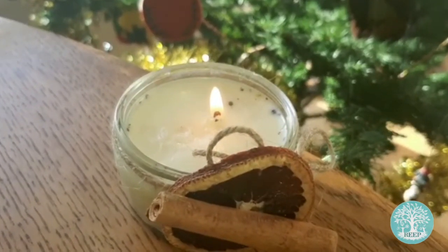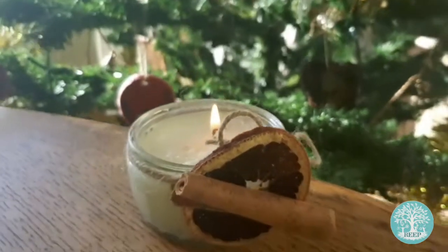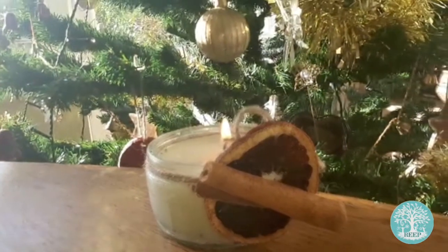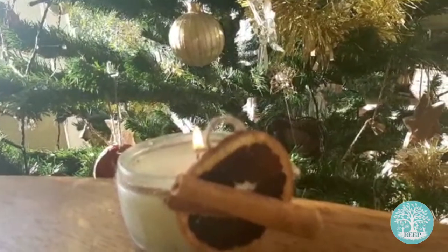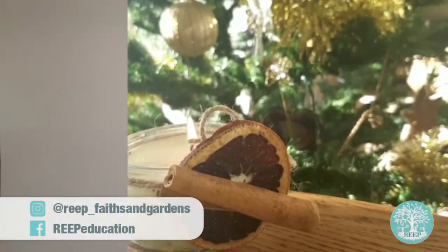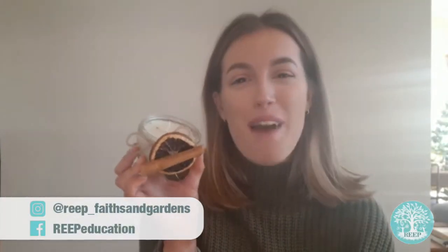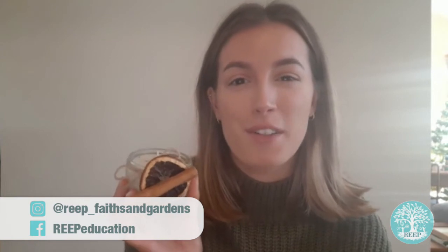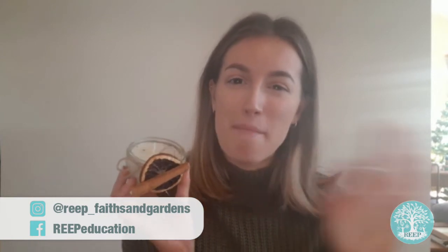Put your candle on display and light it each evening to fill your home with a lovely festive fragrance. Or why not wrap it up as a Christmas present for a loved one. I hope you have fun making your black pepper candles, and remember to follow REAP on Instagram and Facebook to keep up to date with the rest of our Spiced Advent Calendar. Bye!